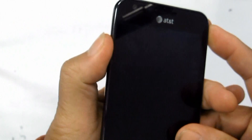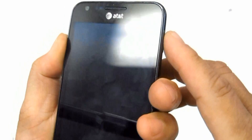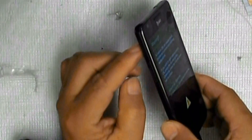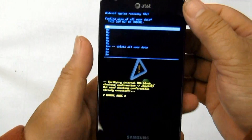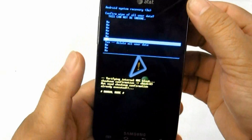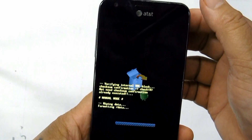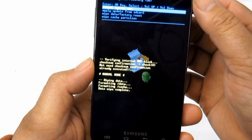Sometimes the device becomes unresponsive or freezes. You can perform a factory data reset through the menu settings — this will restore the phone's factory default settings. Go to Settings, then Privacy, select Factory Data Reset, then select Reset Phone. If a password is prompted, enter it and select Erase Everything to confirm.